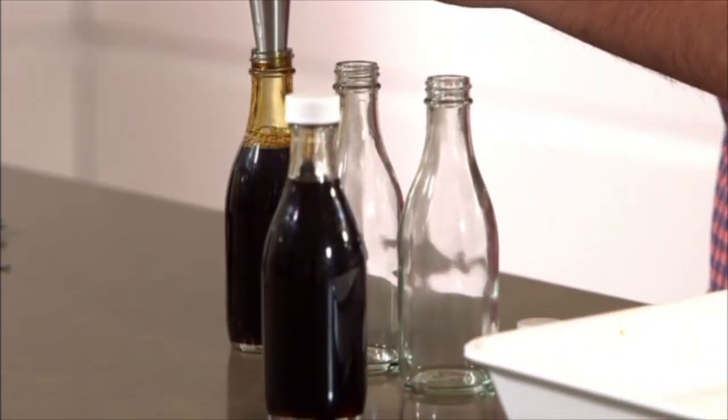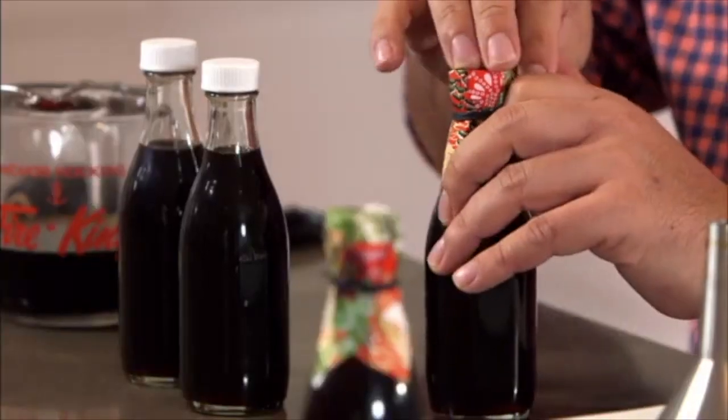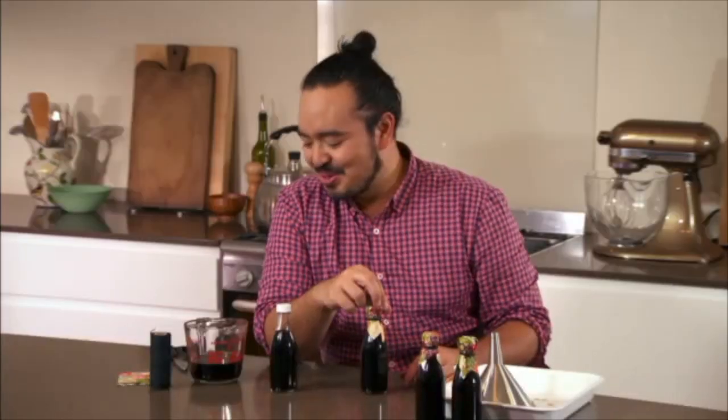There's nothing quite like the personal touch of Christmas, and this year I'm giving my guests my handmade teriyaki sauce — just some sake, mirin, soy sauce and sugar all dissolved together and put into a nice bottle as part of my Christmas gift.